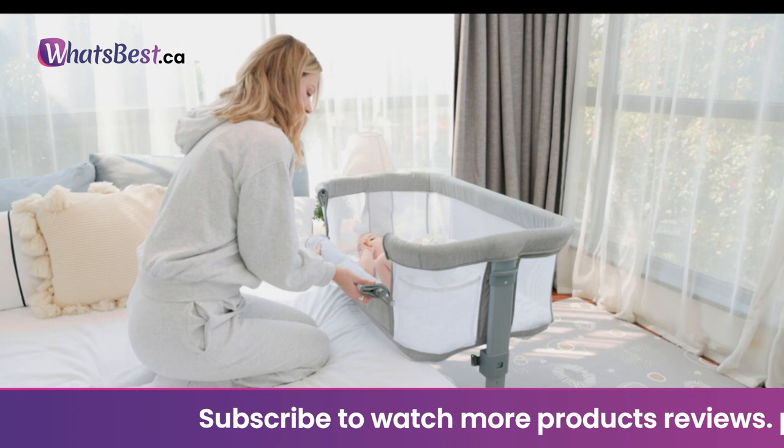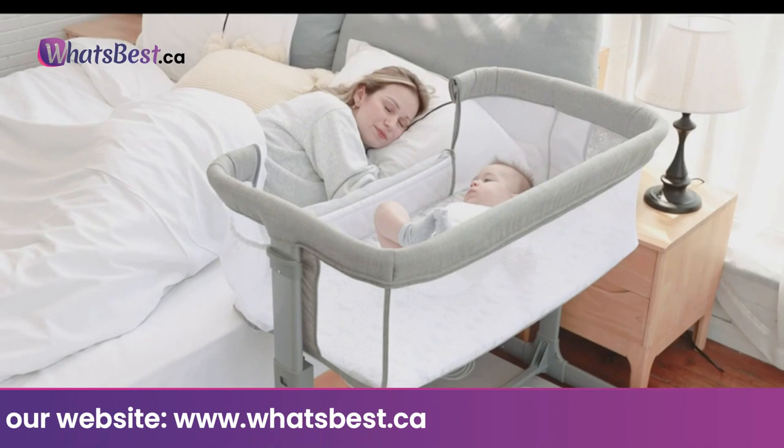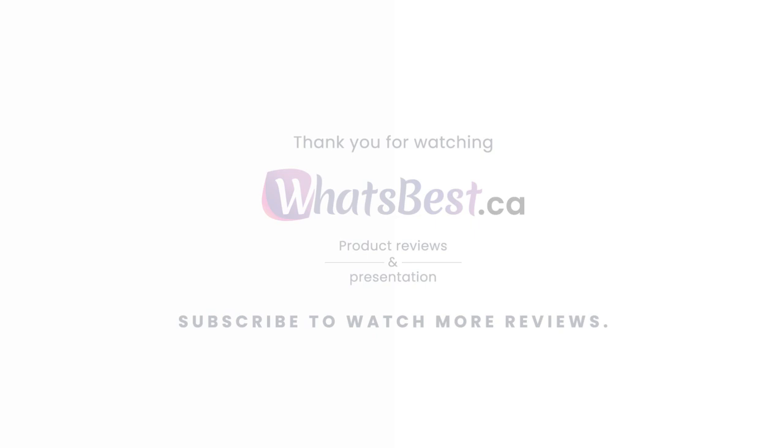Easy to carry: the compact carry bag design allows you to place it in the trunk of your car while traveling, reducing the burden of travel. It is lightweight and easy to carry — simply fold it, pack in your travel bag, and get ready to go. Thank you so much for watching, and I hope you found this product review helpful. Consider subscribing.